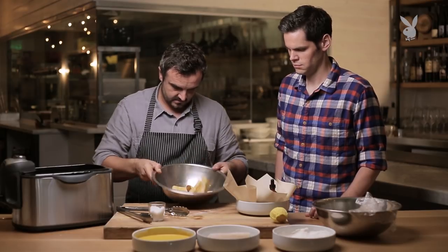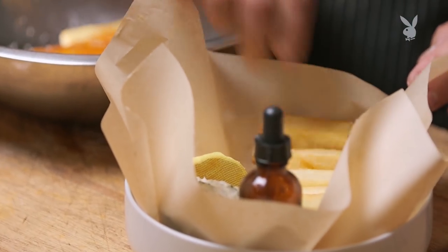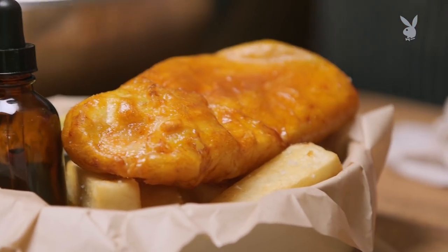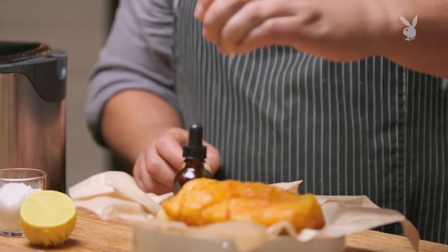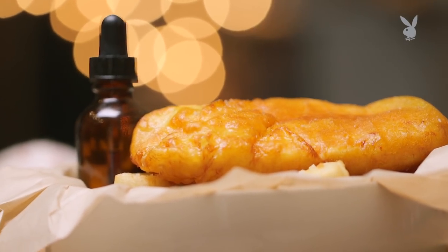Toss that. So in our bowl we've got tartar sauce, we've got our lemon — which is not always imperative, but I like to put lemon on my fish and chips. Just a little acid to cut through the fat. We serve it with malt vinegar; the vinegar is really for the chips. And that's it — that's our fish and chips.